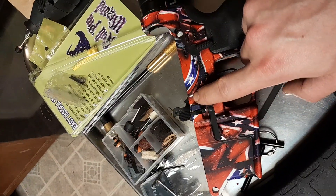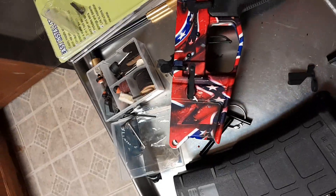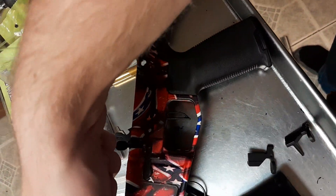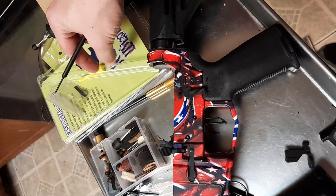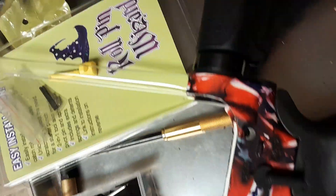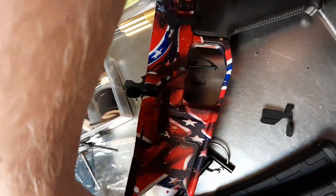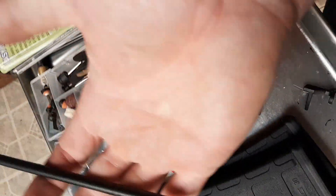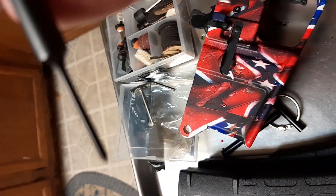There's a roll pin inside of here and we're going to take that out. I have a roll pin wizard — you're supposed to pop the yellow piece inside the takedown pin hole, slide it in there, and then beat it out. But I'm just going to use the punch. It's got a little tiny end on it — I think I paid about ten dollars for this.